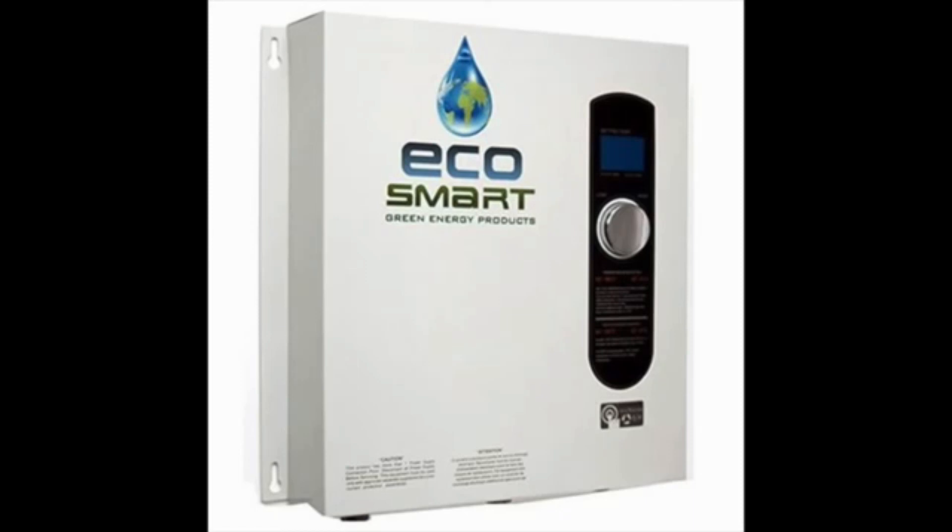The EcoSmart ECO27 electric tankless water heater is one of the more recent entries in the industry that offers more advanced features to allow for more precise control to be delivered over the entire system. This device is powered by a 240V input power port and features a 112.5 amp current setting.